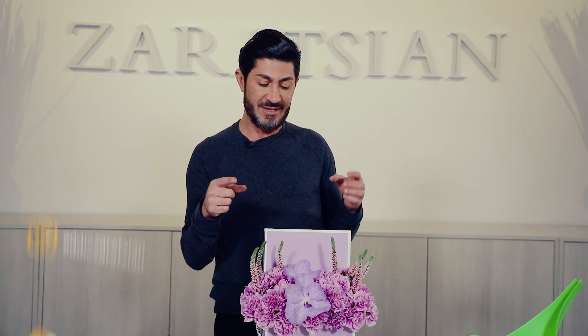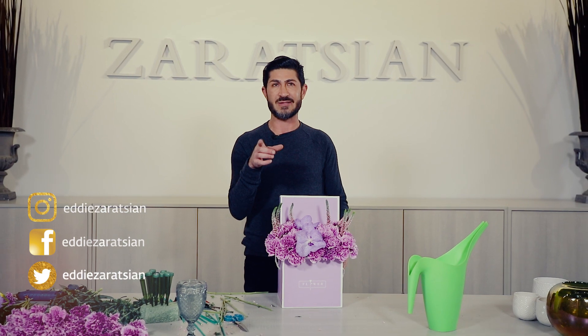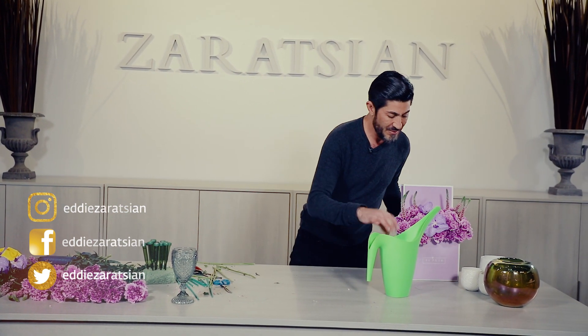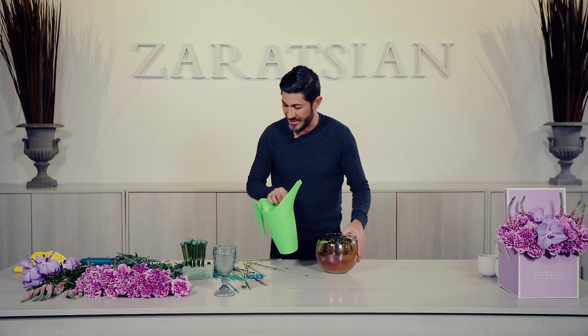So leave me a comment, like it, let me know what you loved or hated about this arrangement — I don't love the word hate, but I use it sometimes. I'm going to put this right here and then start with the glass arrangement.